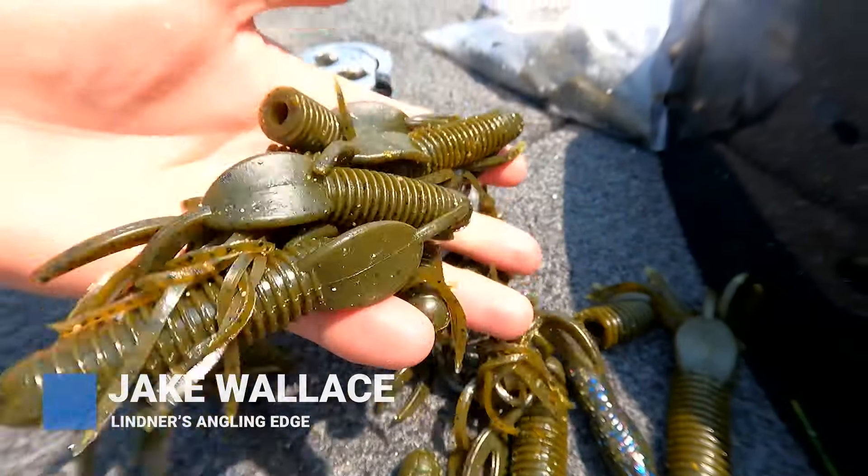As you can see with the pile of plastic next to me, punching for bass in weeds is really effective.